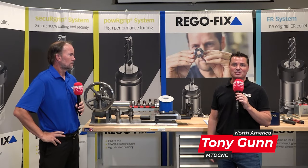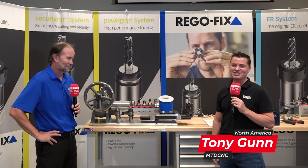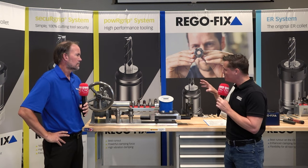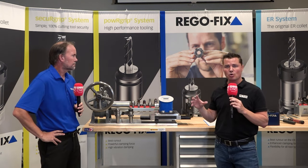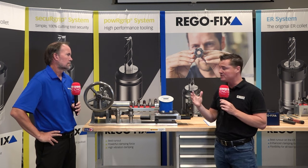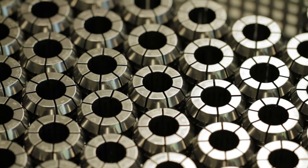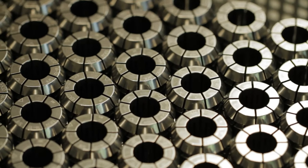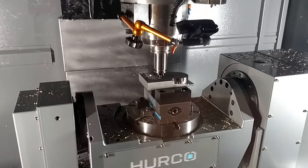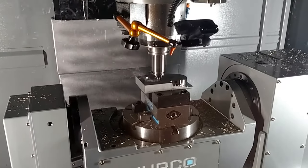Hello and welcome back to another episode of MTD CNC North America. Today I'm with my friend Jeff and we are at Regofix just outside of Indianapolis. We are going to talk about torque values, roughing harder materials, and how different collet styles allow you to be more or less aggressive based on what you're trying to accomplish. Jeff is the absolute expert on this subject, so Jeff, thank you for being a part of MTD CNC.